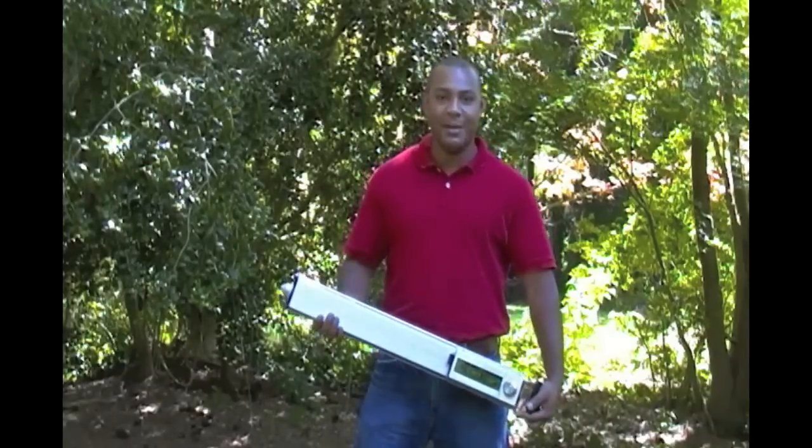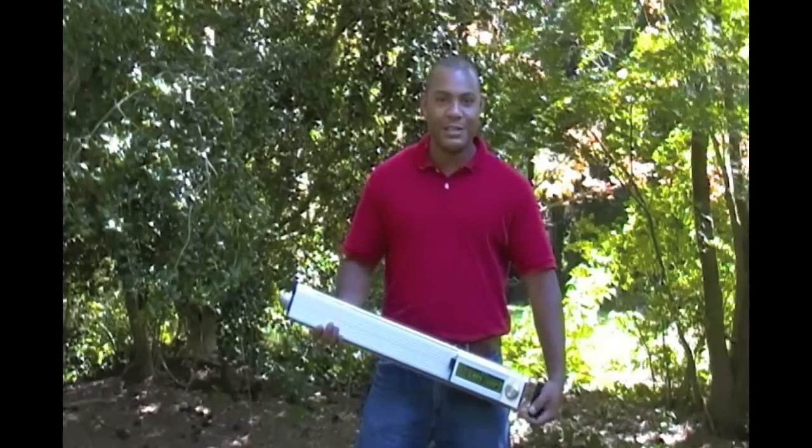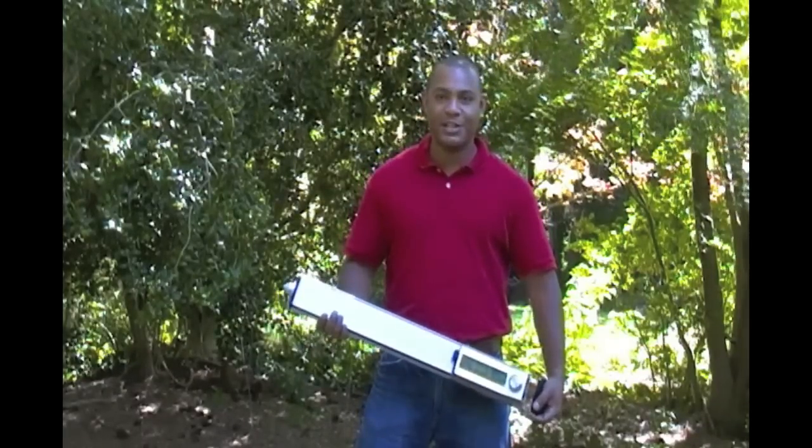Hello, my name is Cameron McWilliams of IML. Today we're going over the RESI PD400 for Pole Inspection Application.